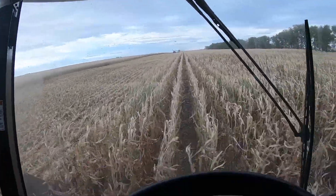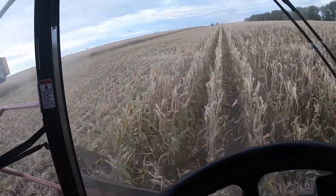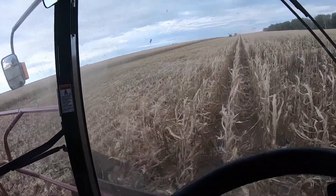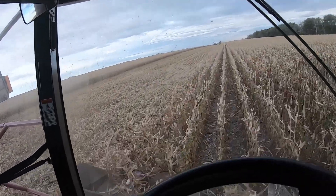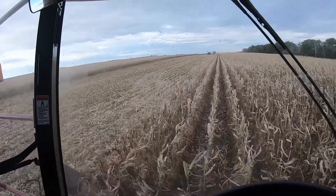We've had a couple little rainstorms. We had half an inch yesterday. To be honest, we probably could have combined through it, but I needed a day off so we kept on rolling. Alright. Take a break and whatnot — it's just been nice.